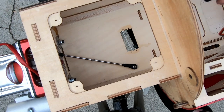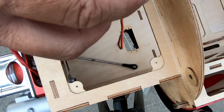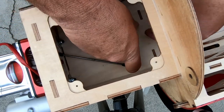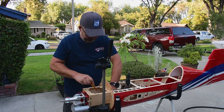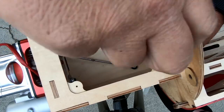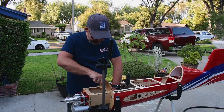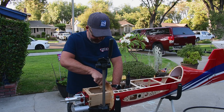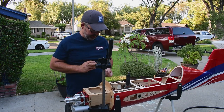Now we're going to go ahead and final mount the servo with the orientation we talked about before. I find by doing this before everything dries, it helps lock the screws in — the tolerances are tightened up when you put that glue on there, so it's going to work kind of like a thread locker, especially since we're in wood.